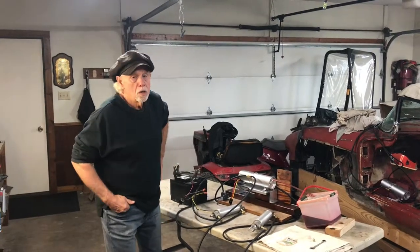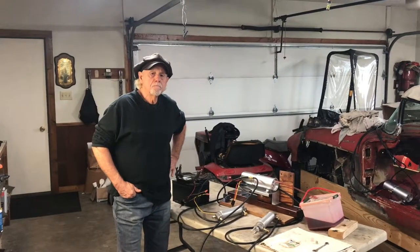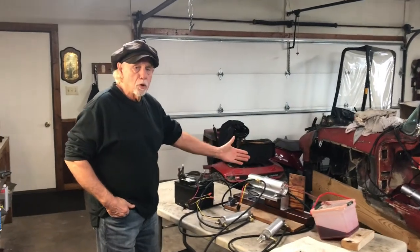Hi there. John Schell, Corvette Power Top Service, Fort Wayne, Indiana. It's December 2018 and we've got a new Power Top unit that we've come out with for the Resto Mods.